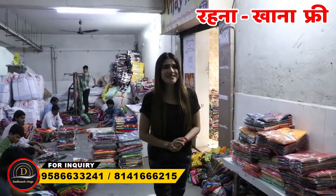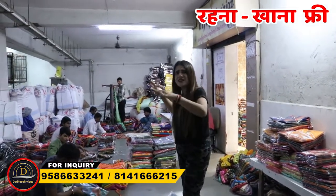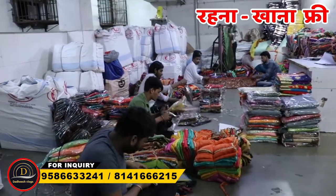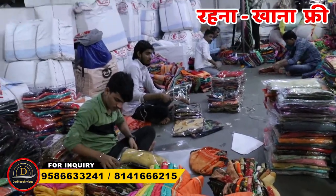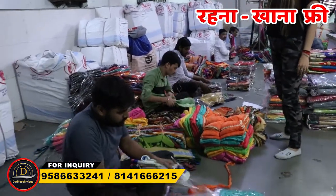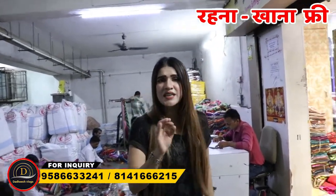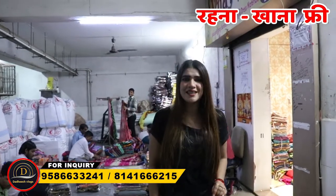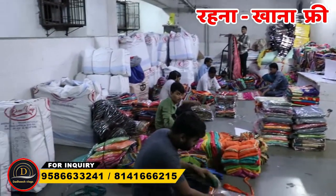Hello everyone! Welcome to your channel, Dadisht Vlogs. I am Shweta and I will show you the truth of what you buy from here. The truth that you buy will be shown until you reach — how it will be packed, the parcel is ready, then dispatched with insurance. The parcel is kept with safety and security. So subscribe to the channel so that you will always get new updates and meet new collections.